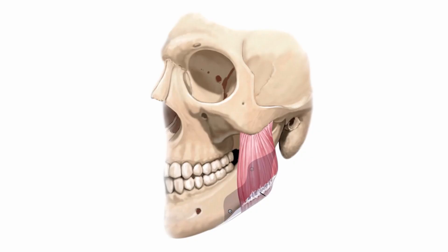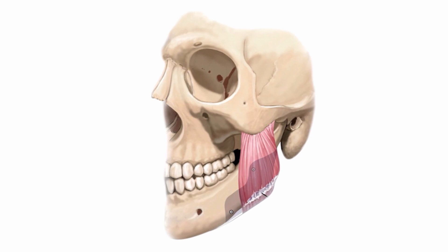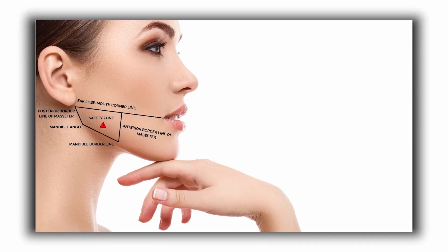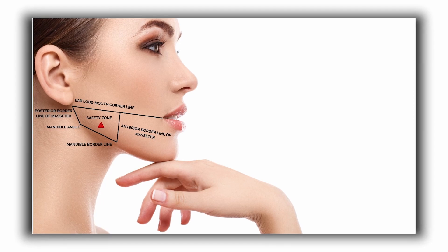When treating the masseter, if you go a little bit superior and medial you can affect the risorius muscle, which causes an upsetting asymmetry of smiling — because you're relaxing the muscle that pulls the corner of the mouth during a big smile. One problem is that if you Google 'masseter reduction botox pattern,' you get a very common injection point description.